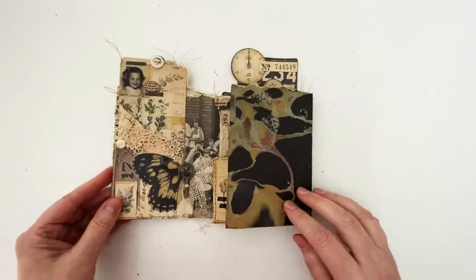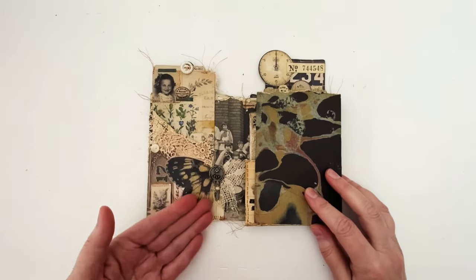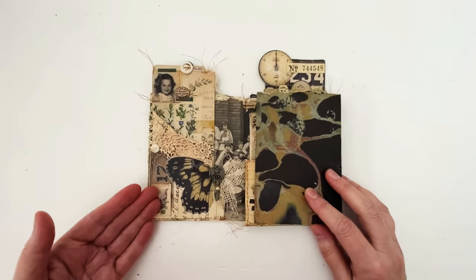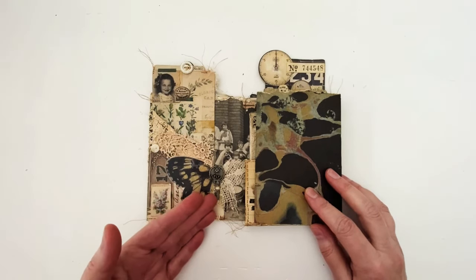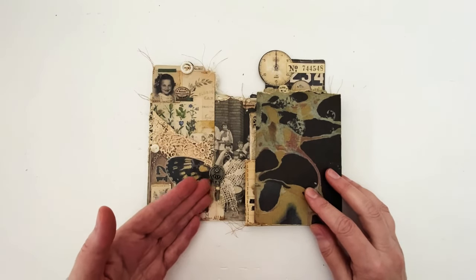Inside, starting on the left, it comes with this pocket which I've sewn closed on the bottom and I've got some ephemera here. This is one of the new transparent wings that I've cut in half. I've got one of the new word keys here — I love that they're flat on the back now. And a hardware head.